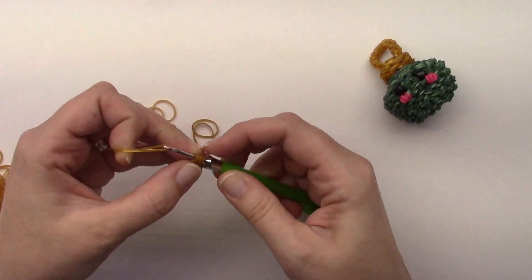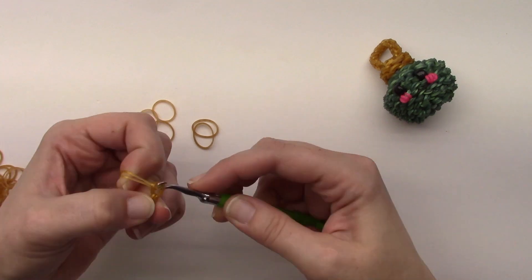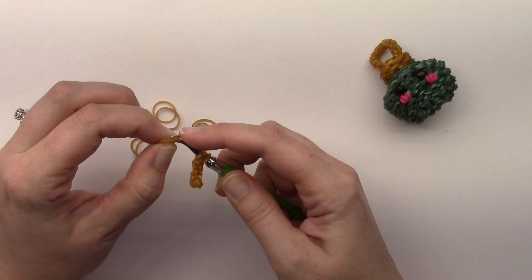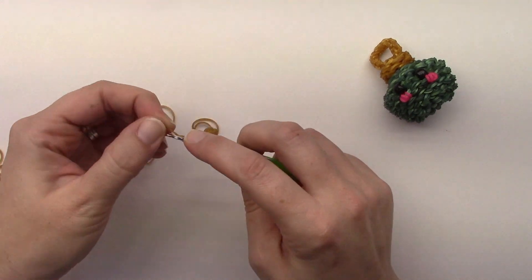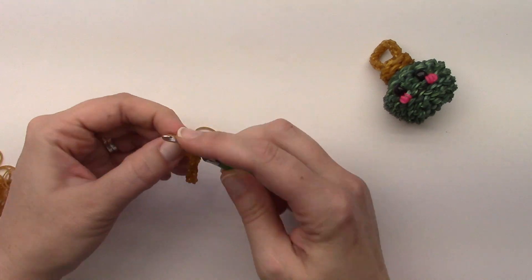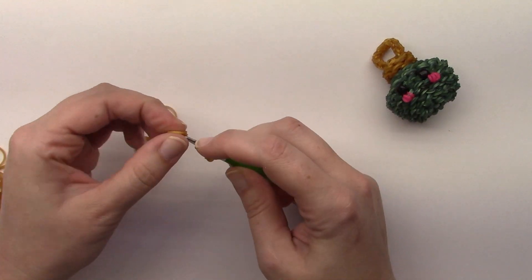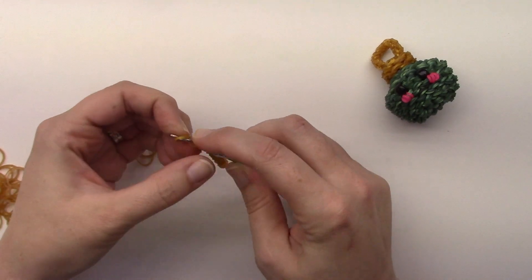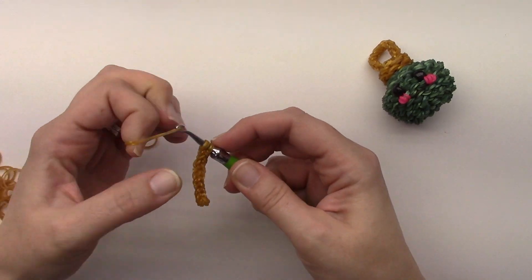My kitty is very rambunctious, as you can tell. I definitely think it was a mistake to let her sit up on my desk while I was making things — now she thinks she can be up here all the time. She likes to run away with my creations. I had a couple of bulbs that were fails, set them off to the side, and then I looked over and there she was with one in her mouth trying to walk off with it.